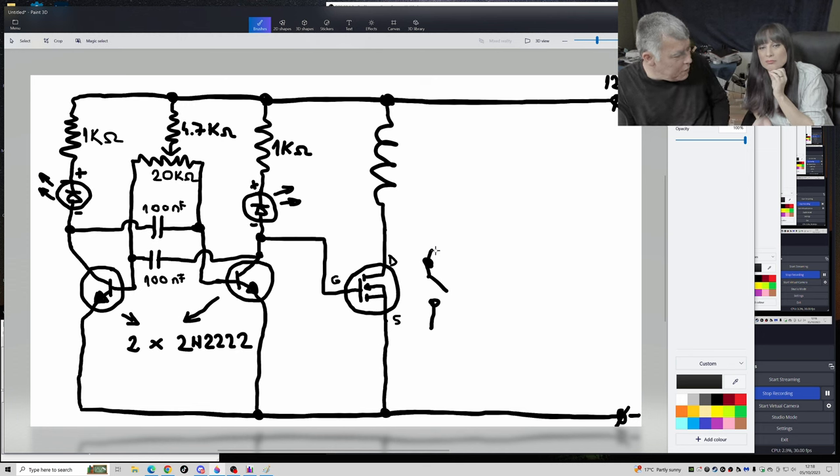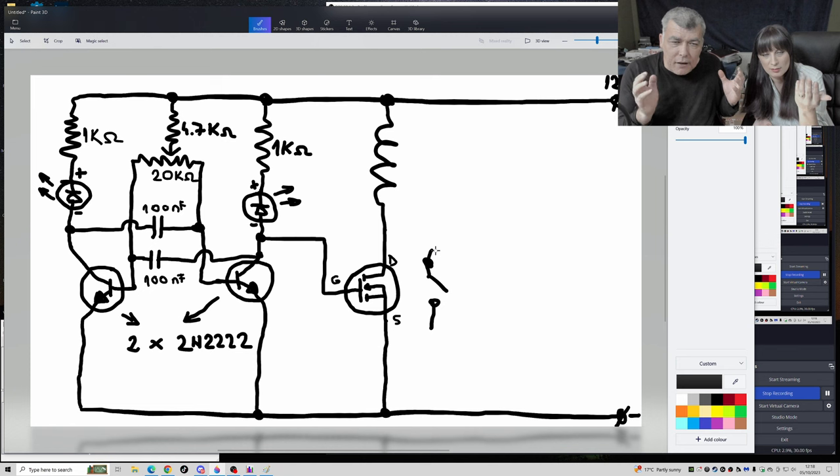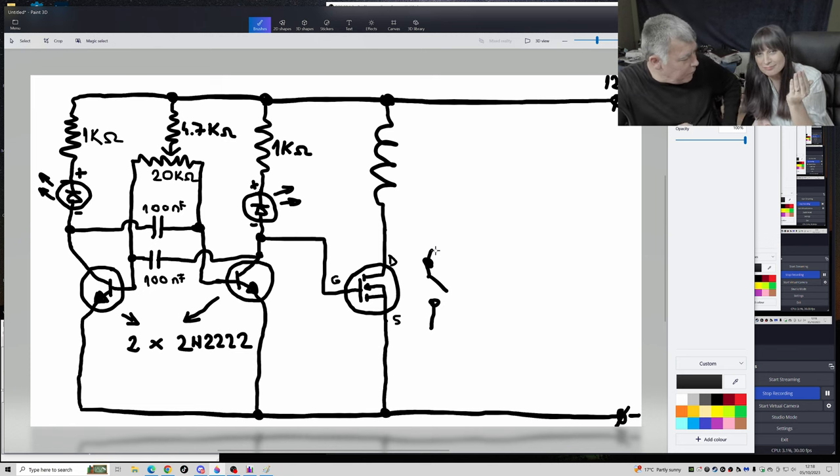We spoke about coils before. When you apply voltage and current to a coil, it creates a magnetic field. And when you disconnect the power, we spoke about the flyback current — the coil will fly back the current.